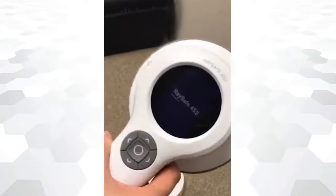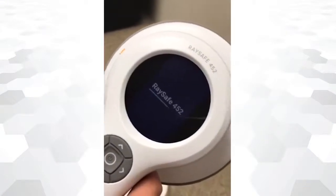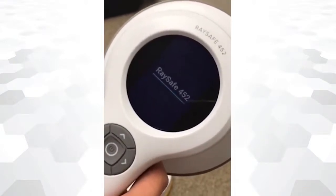To power on, press and hold the center button. The device will take around 5 seconds to initialize.